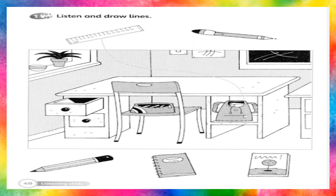Put the pen in the pencil case. Right. And put the pencil under the bag. Sorry? Put the pencil under the bag. OK.